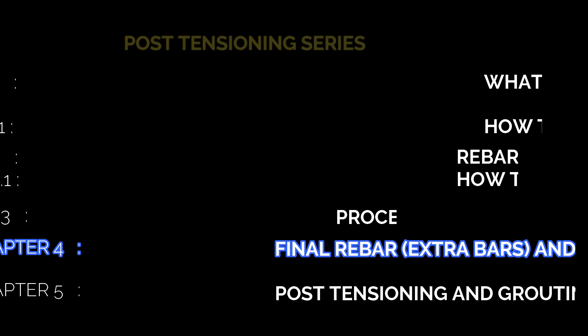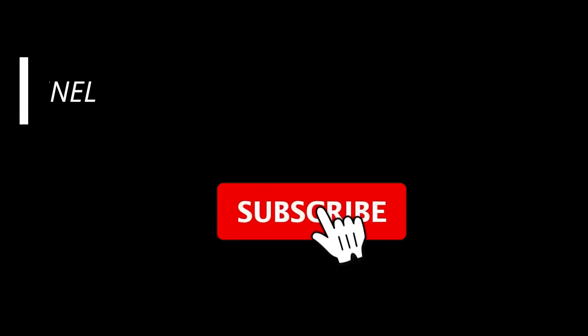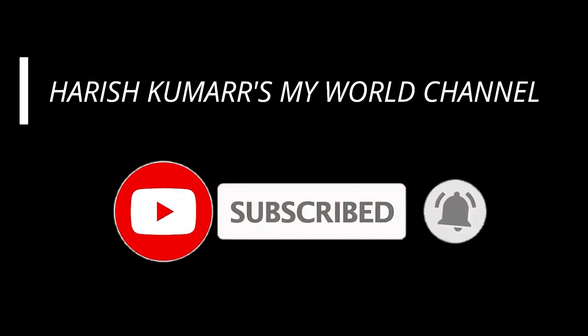Now we will discuss Chapter 4: final rebar, extra bars and concreting. If you are watching my channel for the first time, please subscribe and press the bell icon for instant updates. Now coming to our topic.